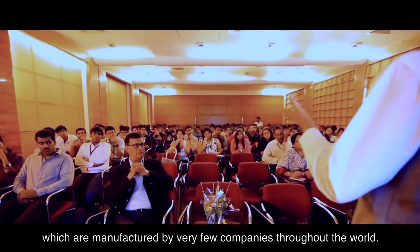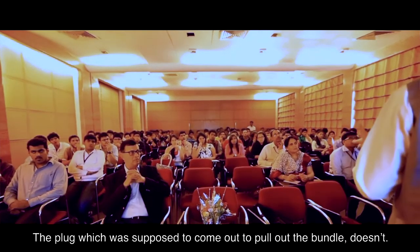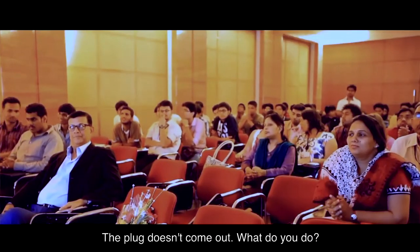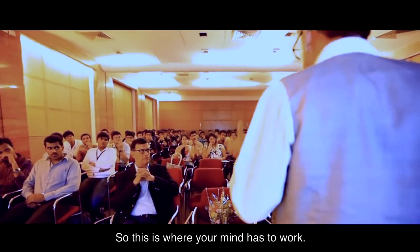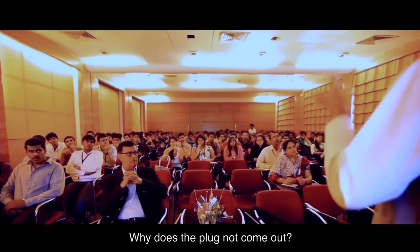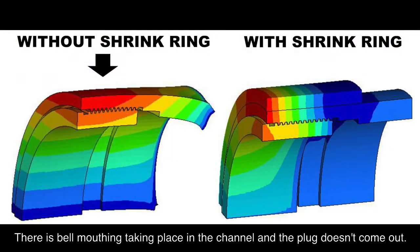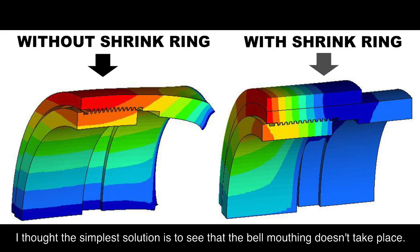These types of heat exchangers are manufactured by very few companies throughout the world. The plug which is supposed to come out to pull out the bundle — doesn't. What do you do? You have to work out why the plug doesn't come out. The reason is bell-mouthing taking place in the channel, which prevents the plug from coming out.